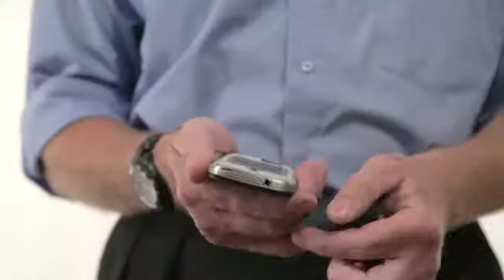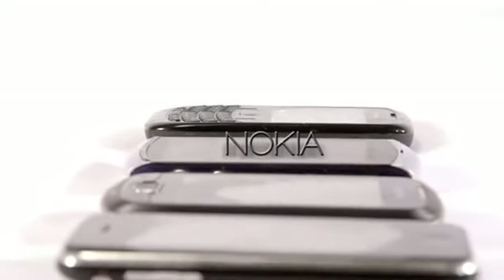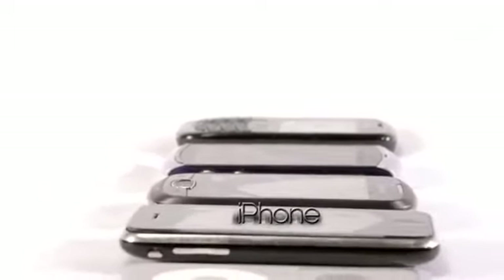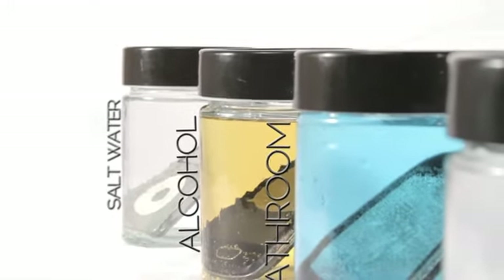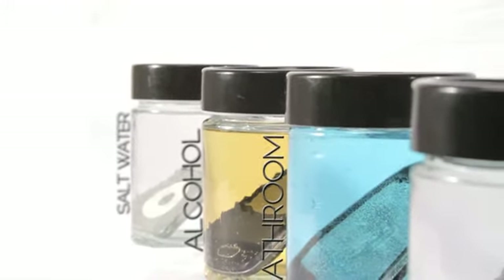Rescue Tech has been tested in the laboratory in both standard and extreme situations using a wide range of handsets, and is proven to recover personal electrical devices even after prolonged submersion in water. Other liquids such as salt water, alcohol, and bathroom contaminants can also be removed.